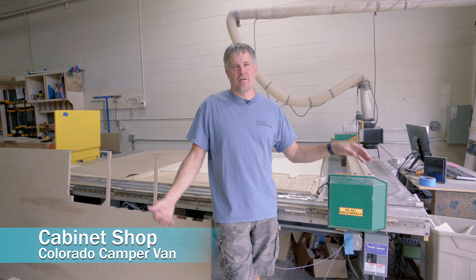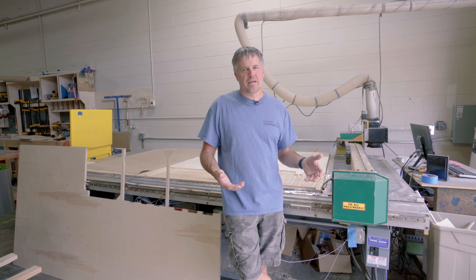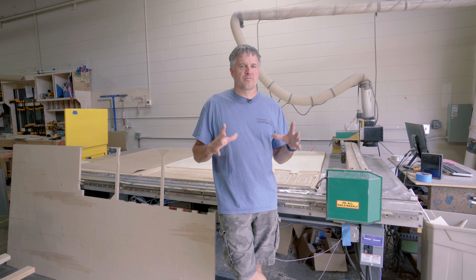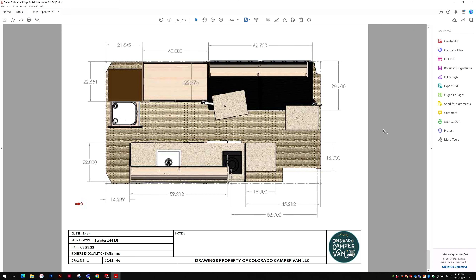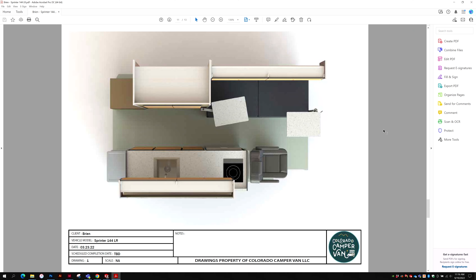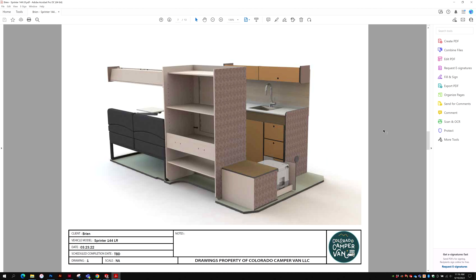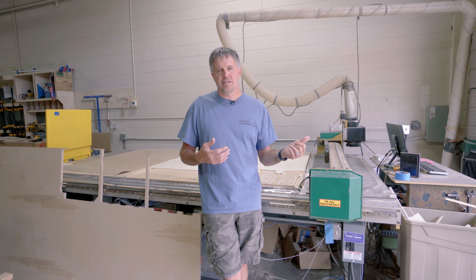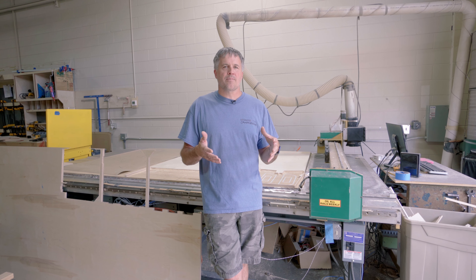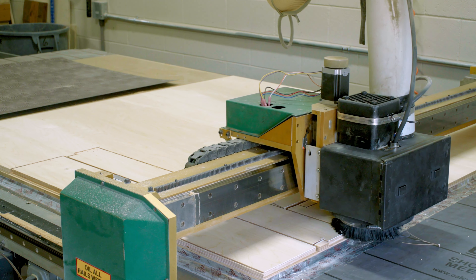Now we are in the cabinet shop. This is where all the cabinets get built. Behind me is a CNC router — it cuts out all the cabinets. When you start your process with Colorado Camper Van, we're going to pencil down really rough drawings of what you want and what your ideal build and layout is. Then we're going to submit that to engineering and Greg is going to take it into AutoCAD and draw the whole thing in 3D modeling. We're going to send that 3D model to you — that'll be your chance to go through it and change anything, like moving the refrigerator to the other side of the cabinet — to dial the whole thing in and get everything the way you want it before we ever even start cutting the cabinets.